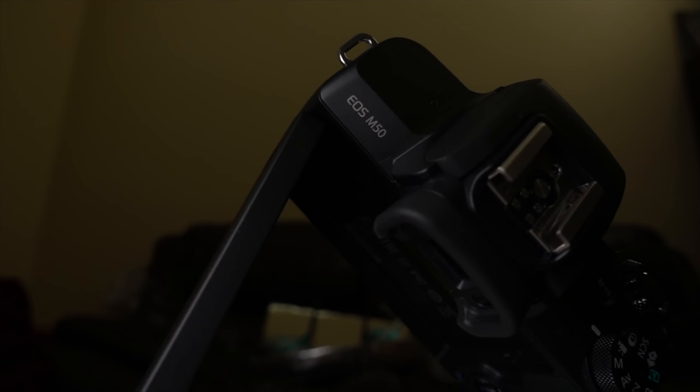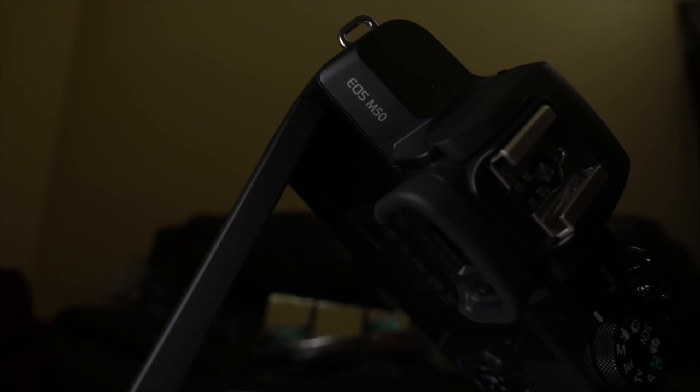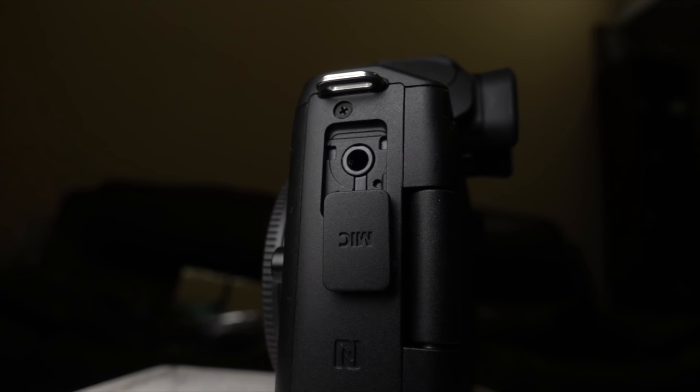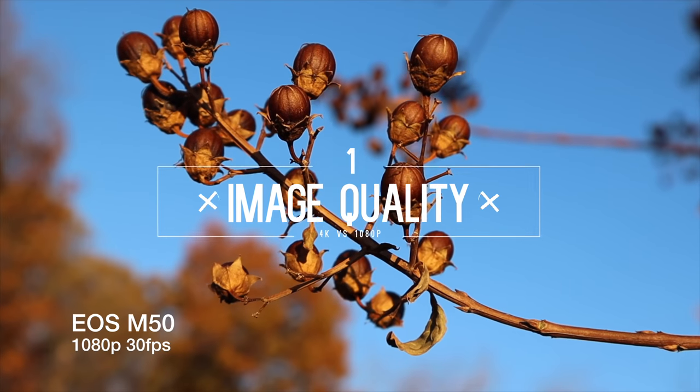The M50 has some of the staples of the vlogging standard: it has Canon's amazing autofocus, a flip-out screen that just rocks, and most important from my perspective, the microphone input jack. But that's enough talking at the cameras — it's time to assemble the nitty gritty camera committee and judge these two based on the three most important aspects of a camera ever. First up: image quality.